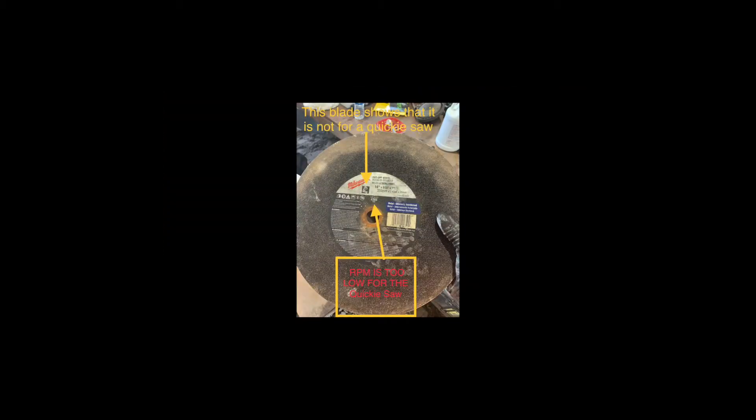Here we're putting on an abrasive blade, but you'll notice that the arbor is the wrong size. Even if you had an adapter, this is the wrong blade. You can see that image right there — this is for an electric cutoff saw and it shows the RPM of 4365, which is the max RPM of this blade.